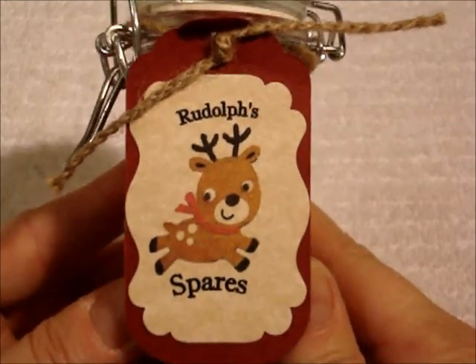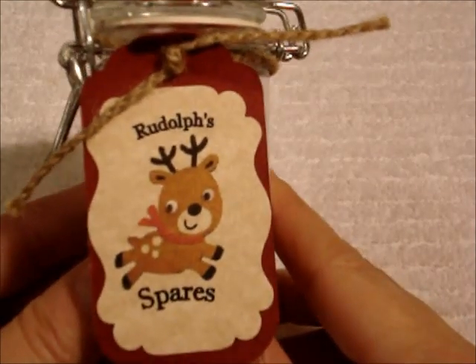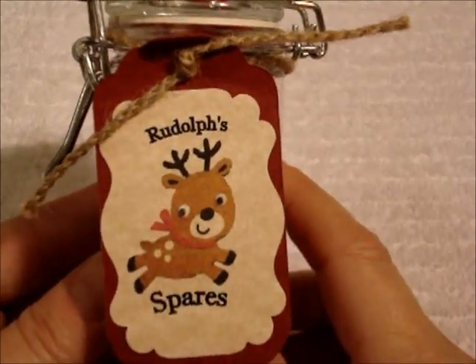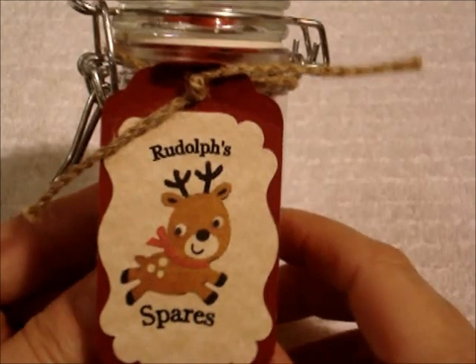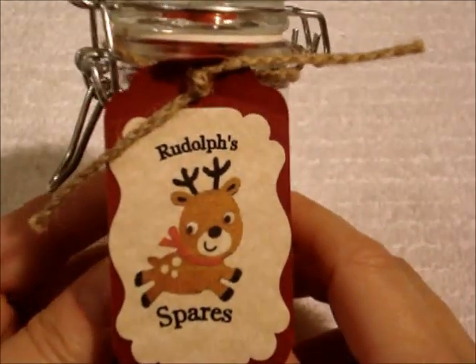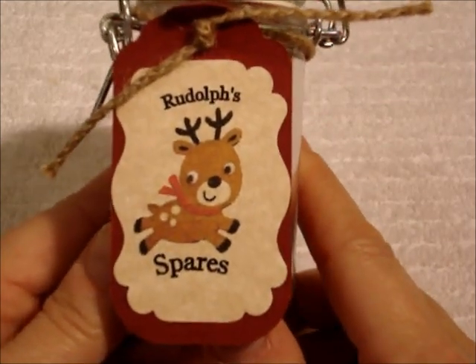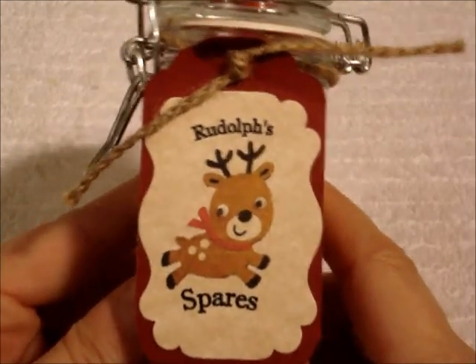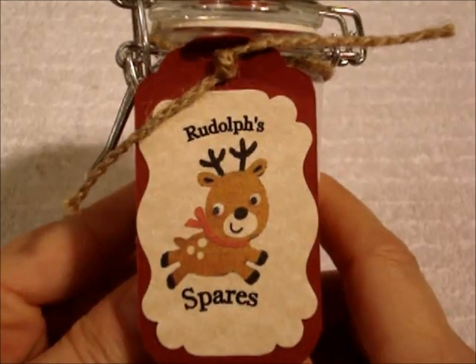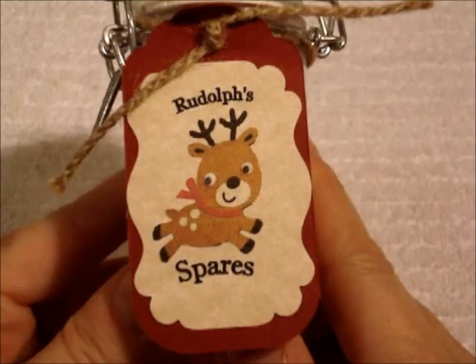Anyways, that's it. This is just a real quick, easy little project. What I'll do is go ahead and put the little poem on this blog post below so you can actually print it out for yourself. If you guys make these, I always love to see if people make things after I show them — please make them and show me what you make. I love to see all the different variations. Okay, that's it for me, thank you for watching. Good night!